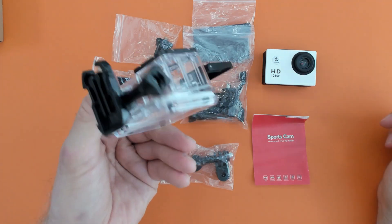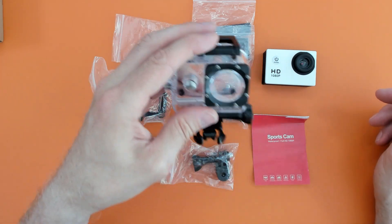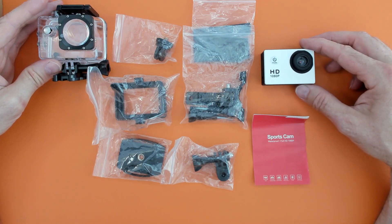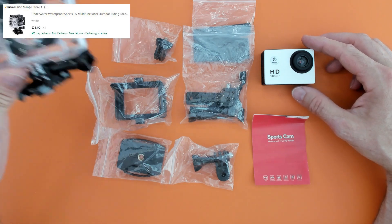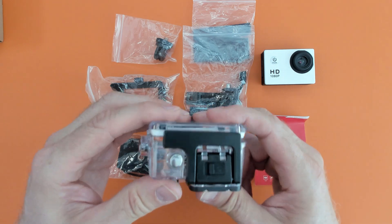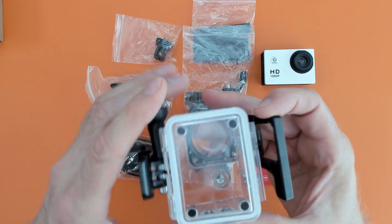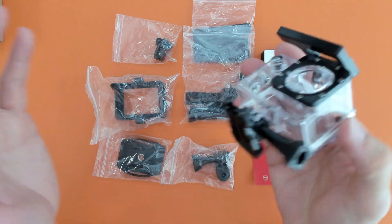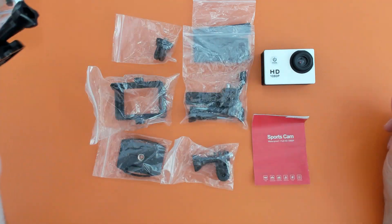I mean, that case alone for a fiver. That brings me to the price — so how much did we pay for all of this? We paid £5. Just paying £5 for this, if I had a camera that fitted it that probably wasn't that one, I'd be happy. The quality of this case feels really good. Now that doesn't mean it is really good, so we'll be testing whether it's actually waterproof. But the camera — let's have a look at the camera.